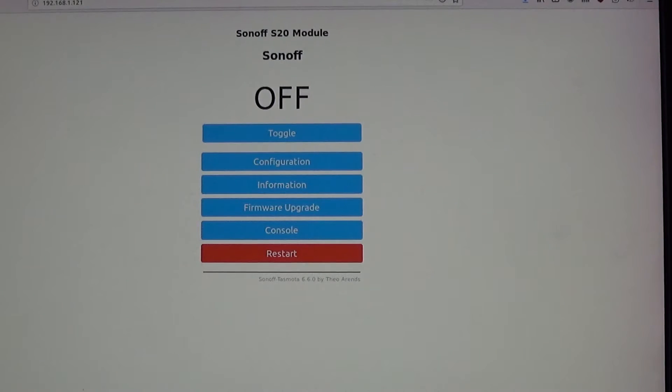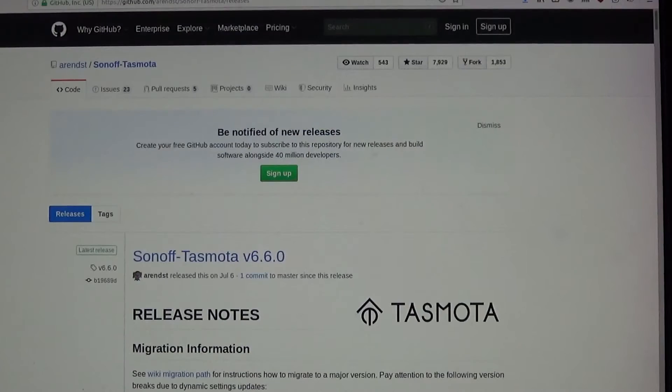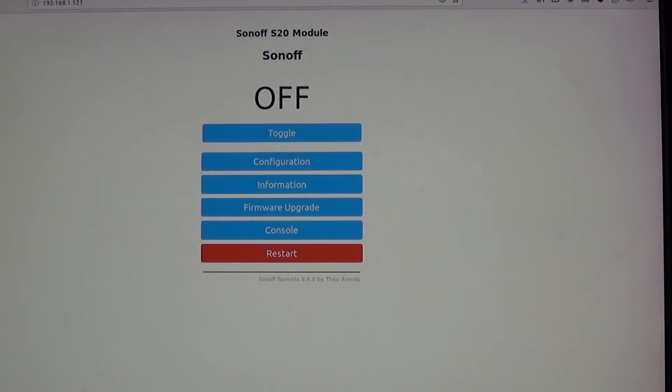I checked the Tasmota website and it looks like 6.6.0 is actually the latest version, so I didn't need to do that — but it's good to know how to do it anyway.